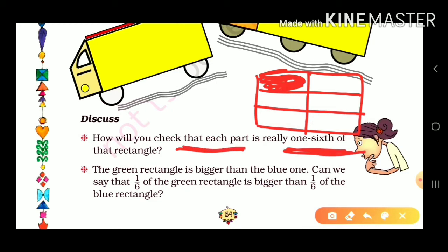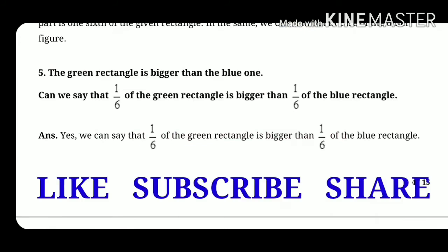We check whether it is one-sixth or not. We will cut one part and compare it with the other parts to see whether it is one-sixth or not. We can use a scale for this.